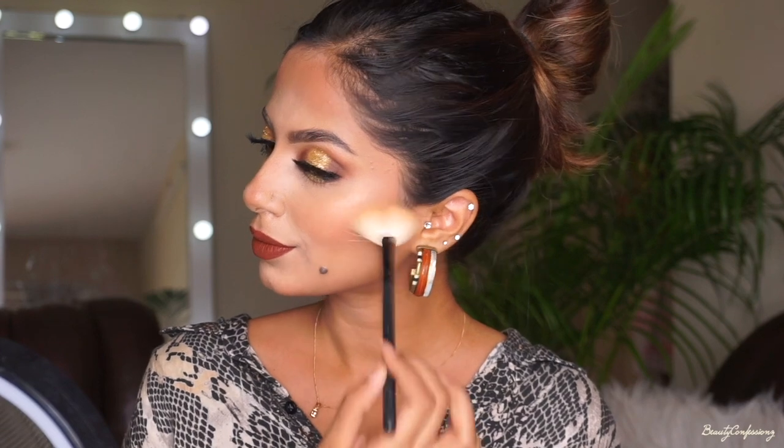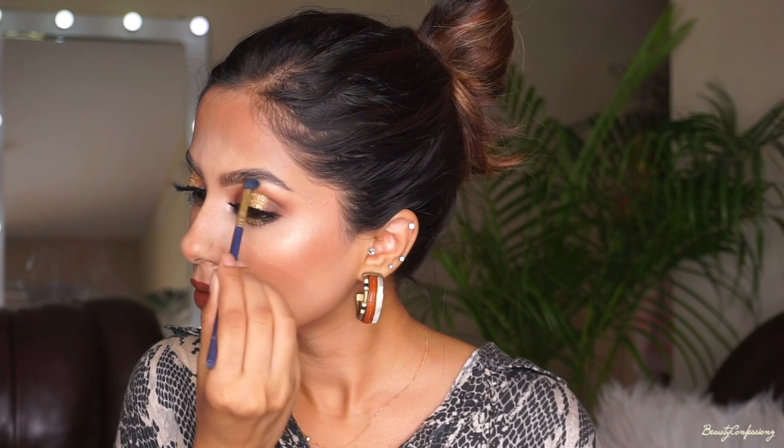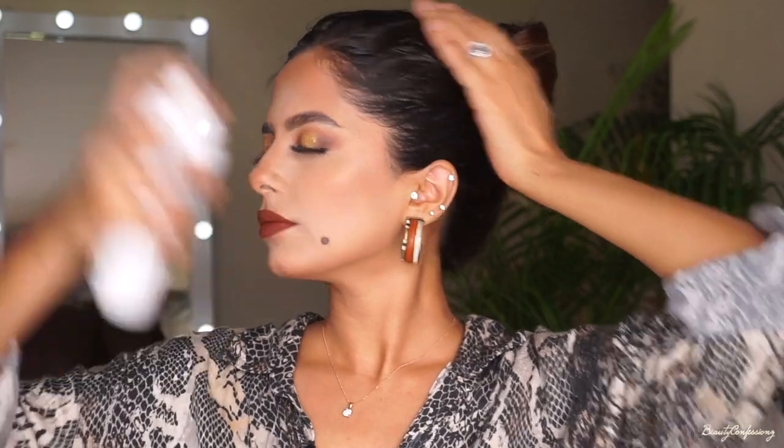I'm using a Savannah shimmer brick and adding it to the highest points of my cheekbones, the inner corner of my eyes, and also below the arch of my brow. I also forgot to set my concealer earlier, so I'm adding a little banana powder now. Finally, I'm spraying some MAC Microfinish makeup fixer all over my face to set everything in place.